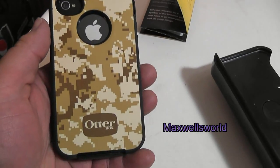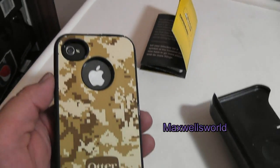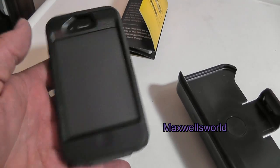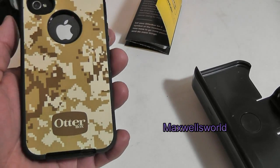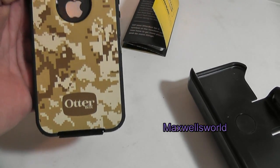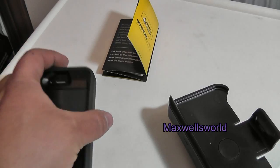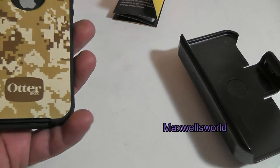I have seen imitations and knockoffs of an OtterBox, and they don't look anything like these. They do fool some people, but they don't have the quality of an authentic OtterBox. This one, if it's not authentic, is awfully close to being a real one.